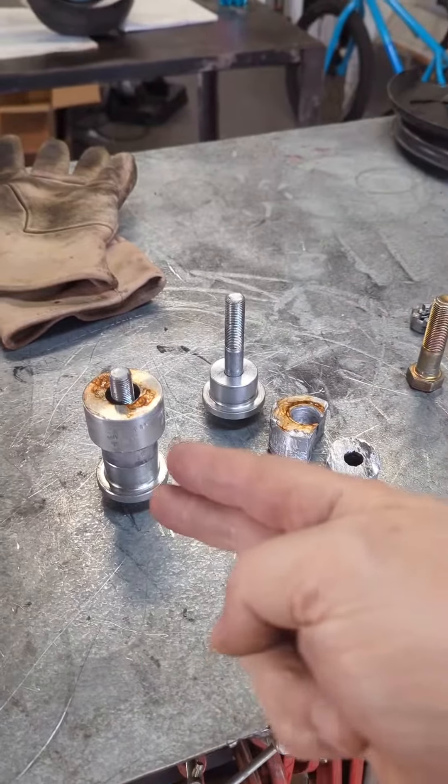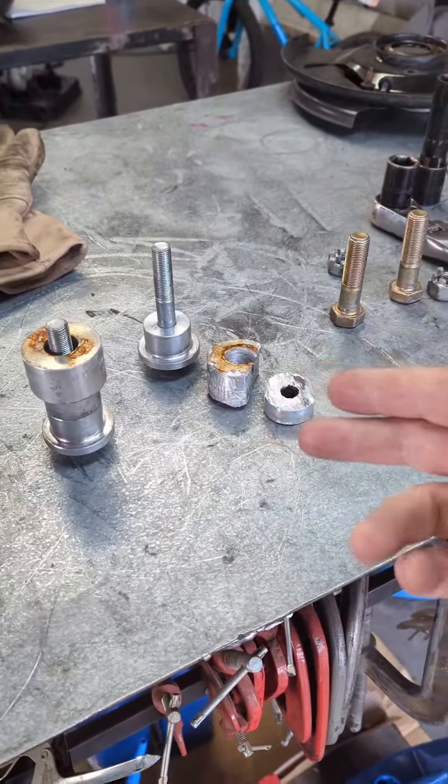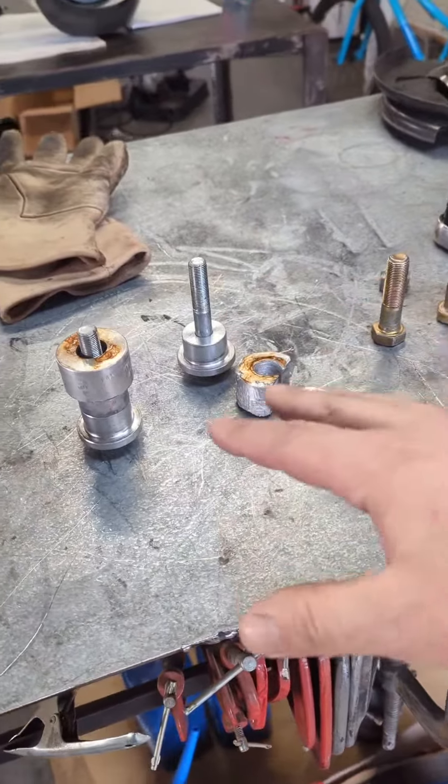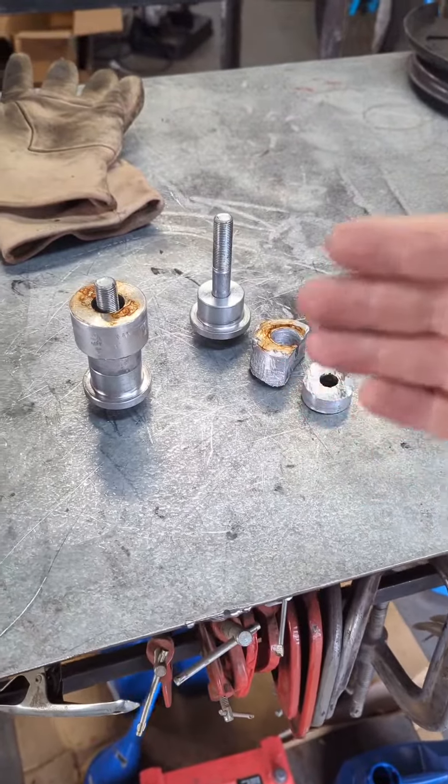Hey guys, Alan here at Gibson Garage Speed Shop, and I've got an issue with the steering I've been working on. There are lots of issues, but the one main issue right now is the mounts for my manual rack and pinion. I want to give a shout out to Chassis Engineering for these rack mounts — it's for a Mustang 2 rack and pinion that I have in my car. They worked fine while I had them, but I need to take them off now because I need a different mounting solution.